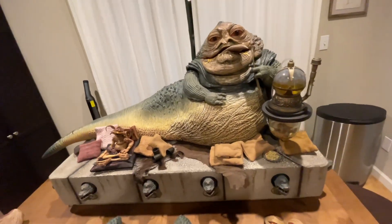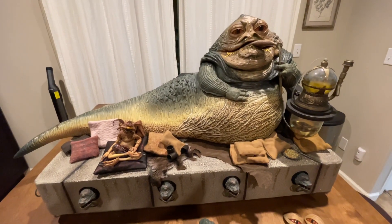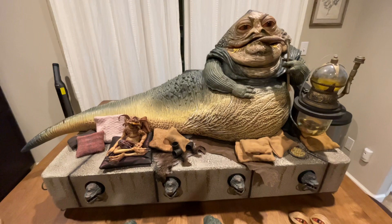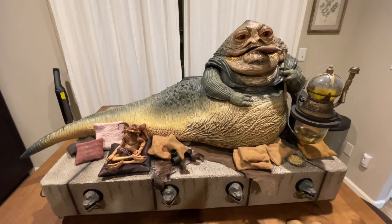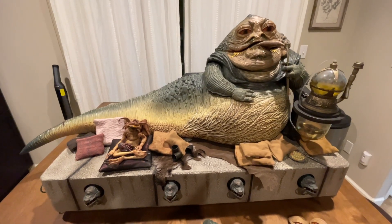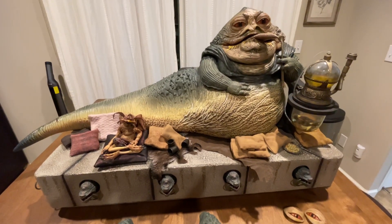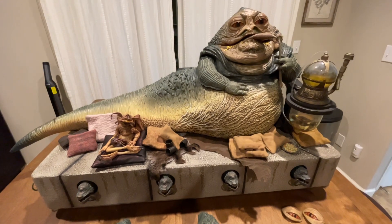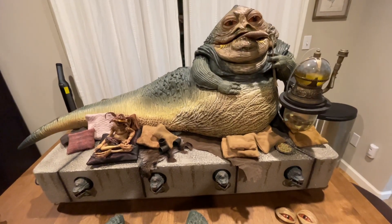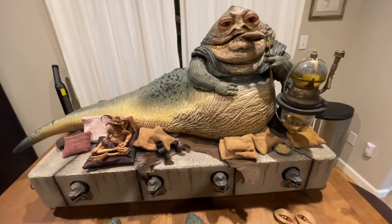Love this figure, can't wait to display it. I have a Bib Fortuna coming in and I'm still trying to find a Slave Leia. There's a Gentle Giant statue I'm thinking about getting, and there's also the Mr. Toys one — but the Mr. Toys one is very generous in the breast area and doesn't really look like Carrie Fisher. What do you guys think — should I get the Gentle Giant, the Mr. Toys version, or wait until Hot Toys or Sideshow does a Slave Leia? Let me know in the comments below. Peace.